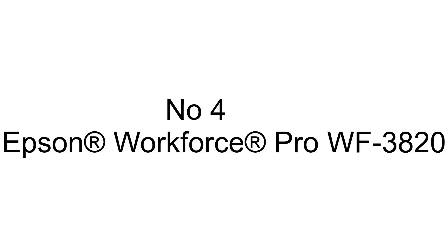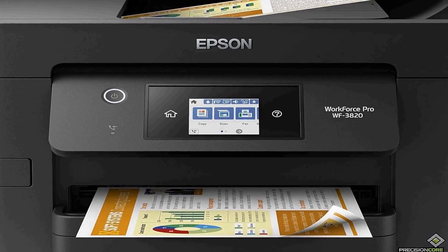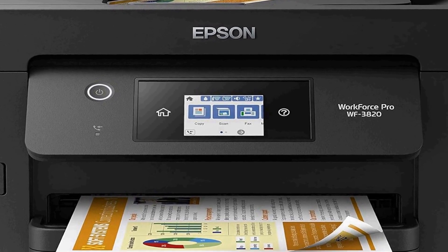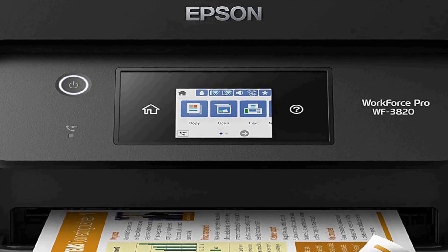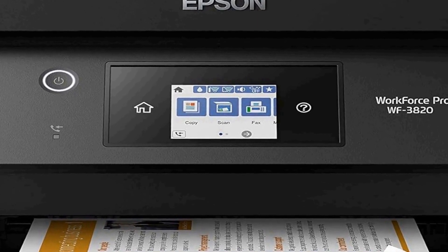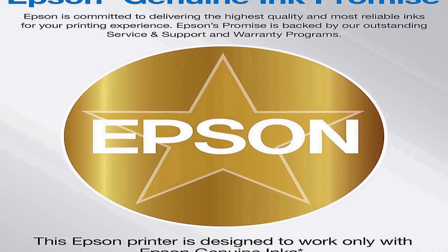Number four on the list is the Epson Workforce Pro WF-3820, a versatile wireless color inkjet all-in-one printer in a sleek black design. This printer is designed to meet the demands of a busy office or home workspace, offering a wide range of features to enhance productivity and efficiency. First and foremost, this printer is wireless, making it incredibly convenient to connect to your devices.